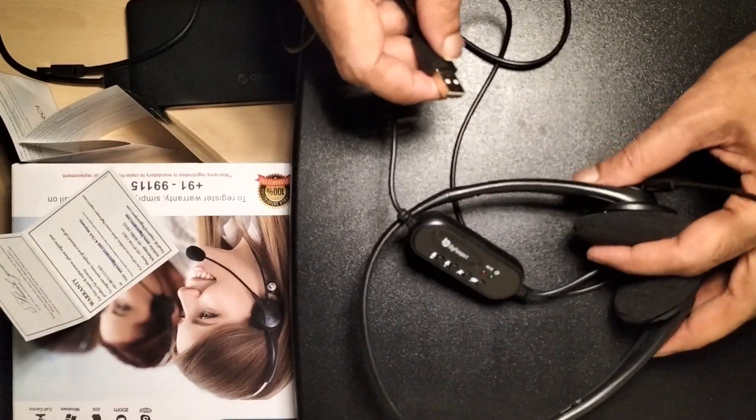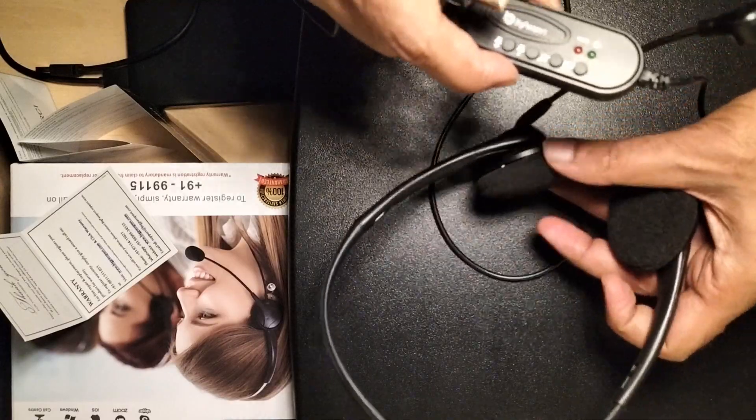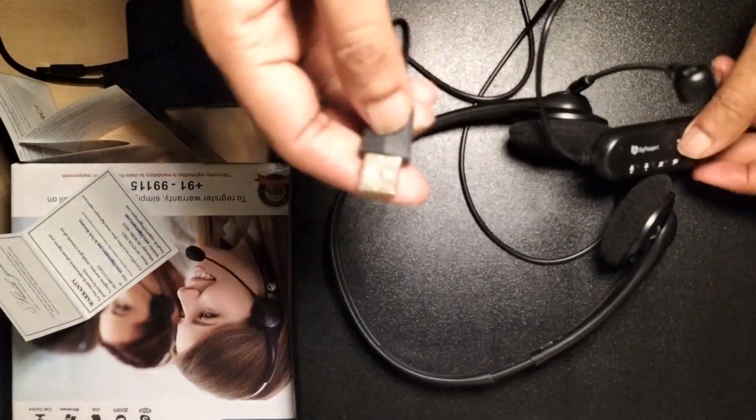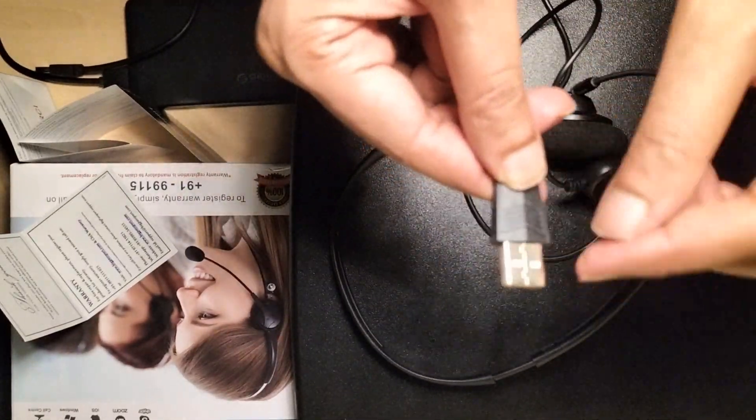Hi viewers, welcome back to my another video. In this video I'll be discussing the BigPassport USB headphone. It is a noise cancellation headphone. First I will be showing its USB quality.